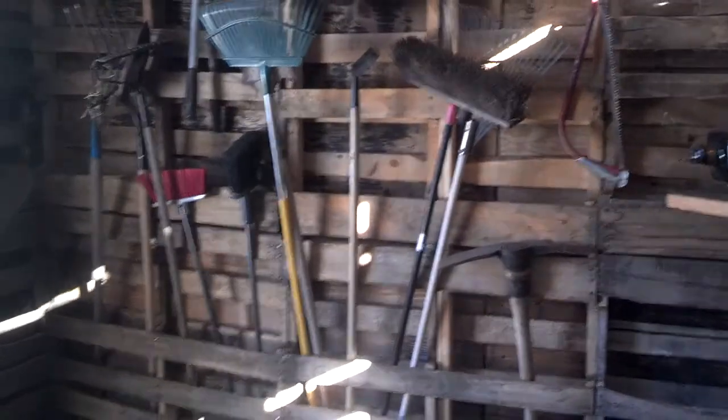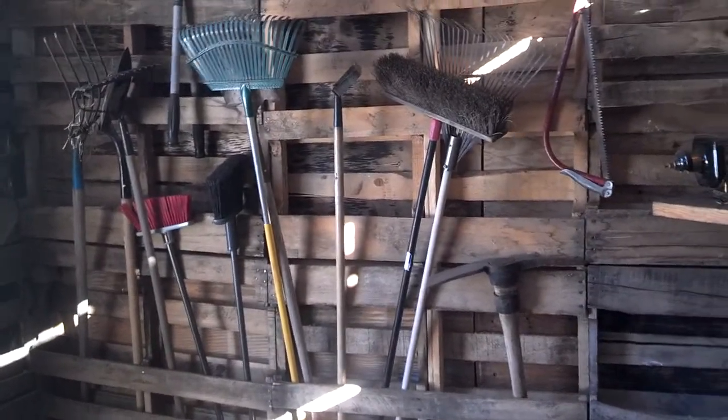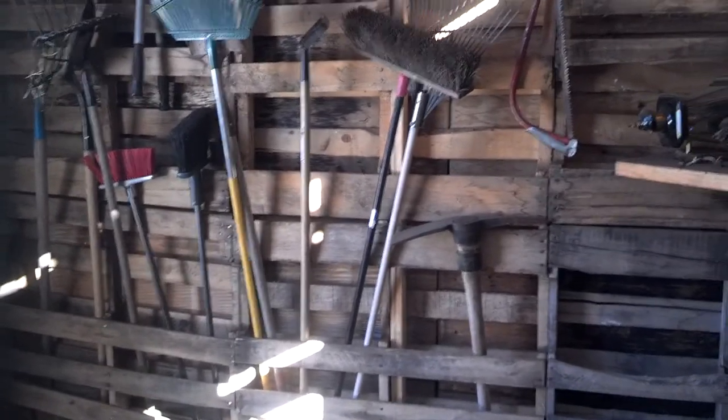I can also store a lot of my longer tools in here, which is kind of cool. They're out of the way and they kind of stay dry-ish.